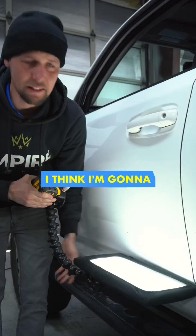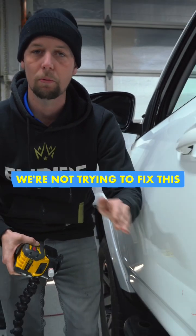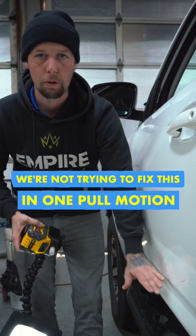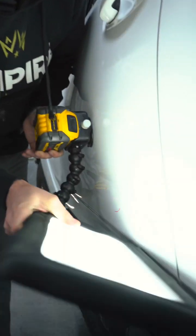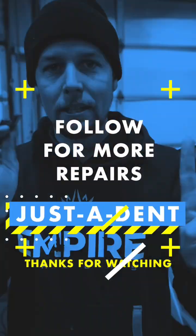I think I'm gonna blue-pull it first. I tried to build it up as far as I can without stretching it. We don't want to over-pull it — we're not trying to fix this in one pull. That is a no-no. They try to get a tab that's the size of the crease and pull the crease out in one pull. I'll be honest with you: stop doing that.